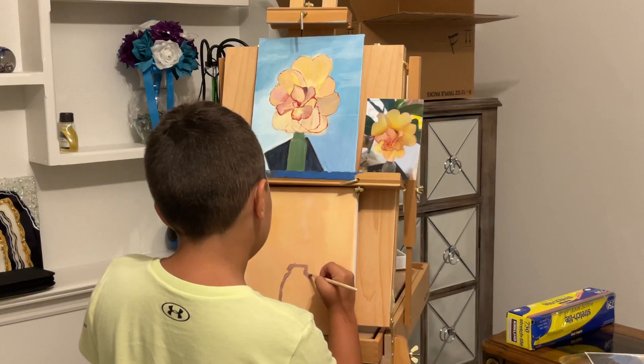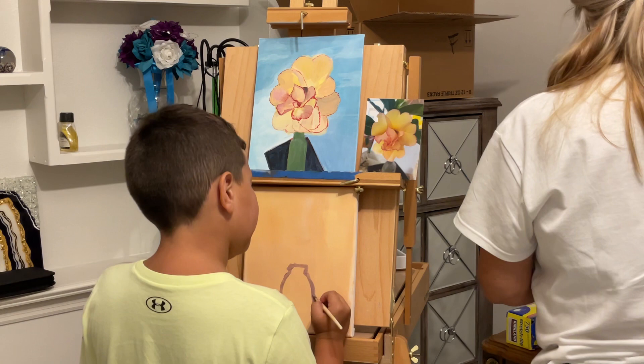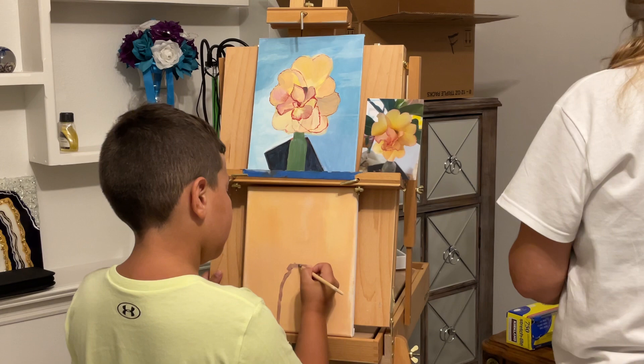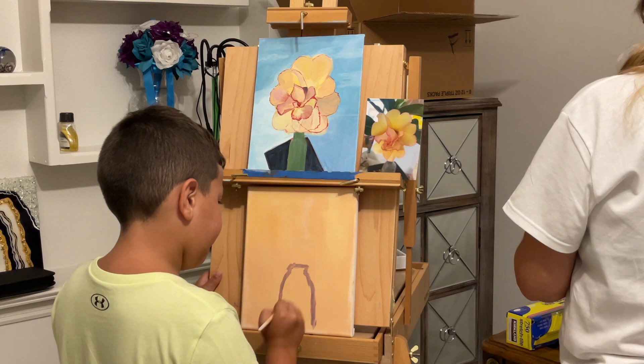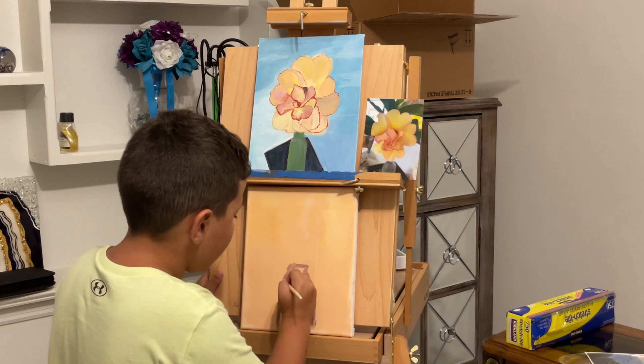Hello you guys, thanks so much for joining me. This is Lucas. We are doing a little painting and I already started mine before he's starting his, so we're just doing a little painting.